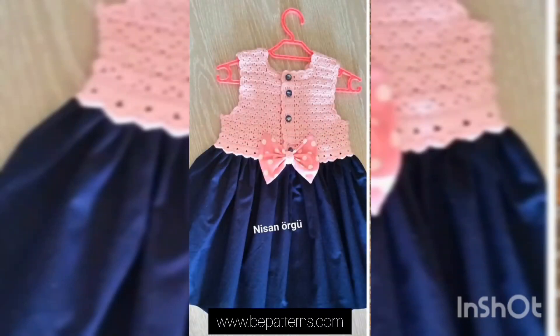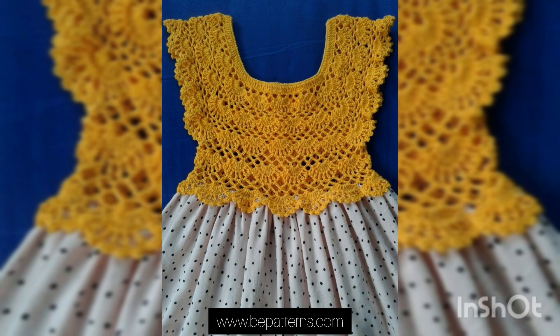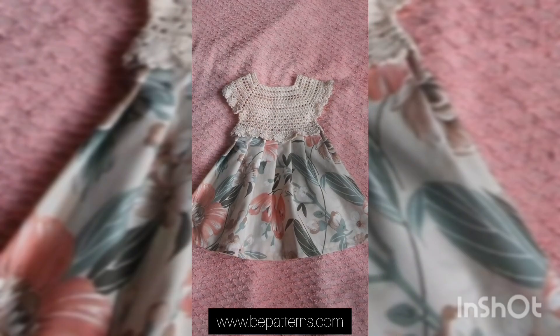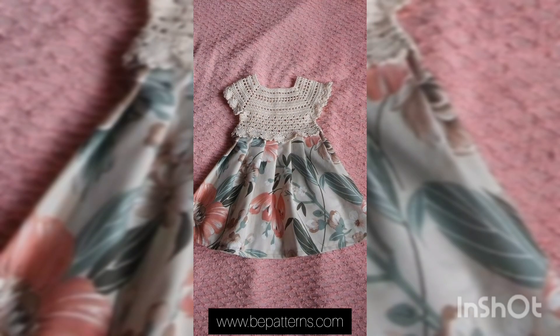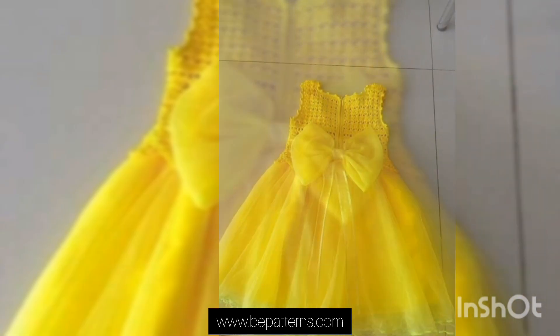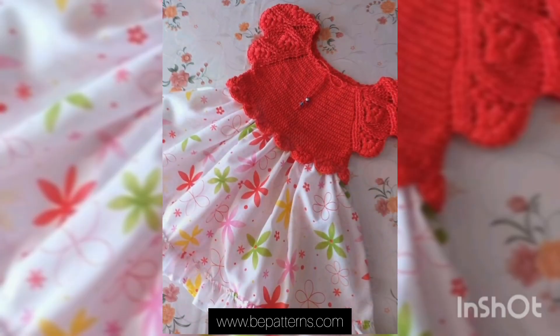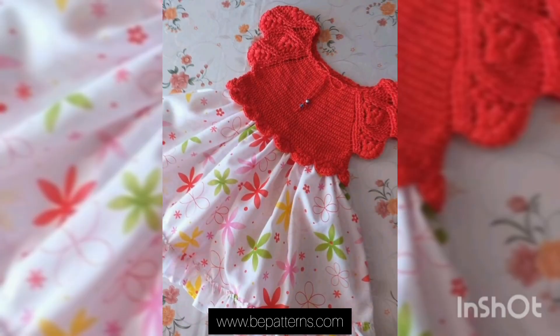Assalamu alaikum to all my dear YouTube family, welcome back to my channel. In this video I'm going to show you a very multi-render collection, multi-stylish collection, multi-shirts with turning and detailing of beautiful crochet frogs — designing and detailing ideas for your babies.